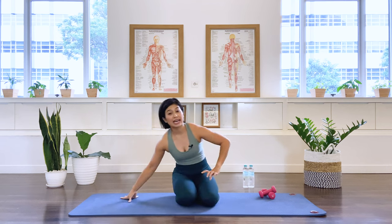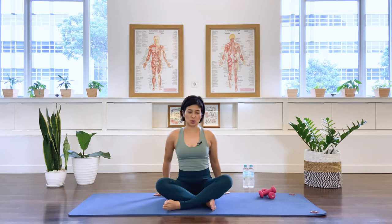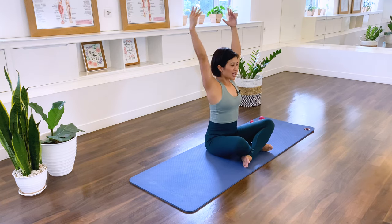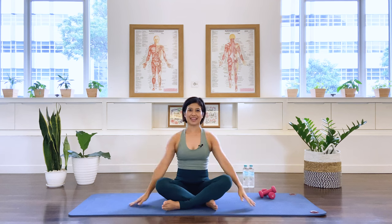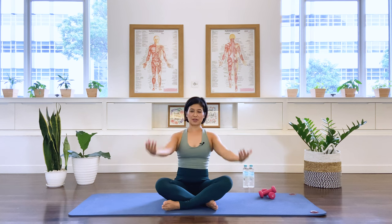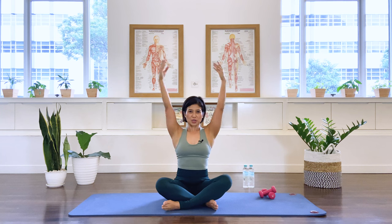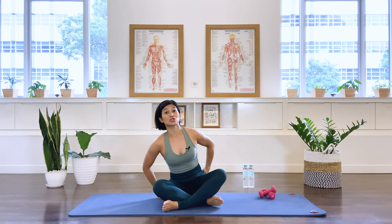Put the arm weights to the side for a second and let's come to a seated position. You may cross the legs here. We're just going to warm up our shoulders. Swing the arms up and around, and back — inhale and exhale. Three more, two, one — and change direction: take it up and down.